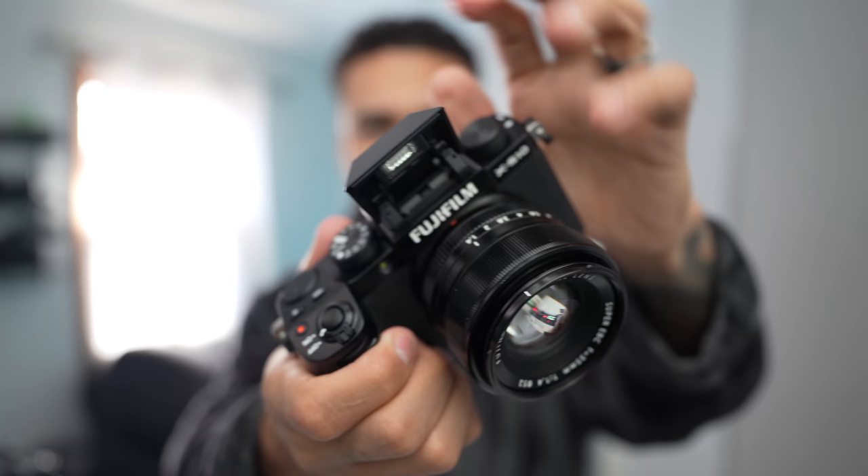My daughter is in the other room doing e-learning right now, she's on break — you know what that's like — so we're gonna be quick. I've got a couple other things to talk about with this camera, like this little pop-up flash.